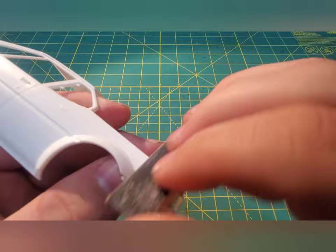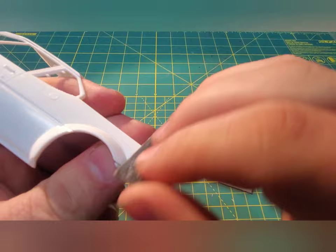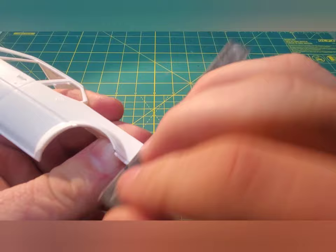Do note I'm rocking this nail file back and forth to follow the contour of the body. You do not want to sand a flat spot in here, because that will defeat the whole purpose of what we're doing.